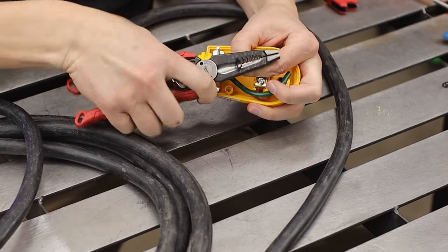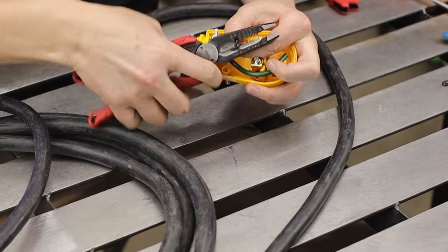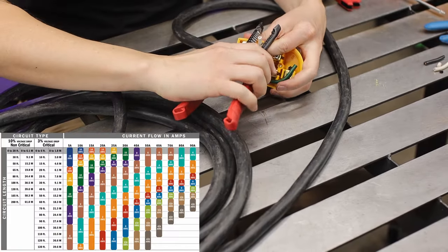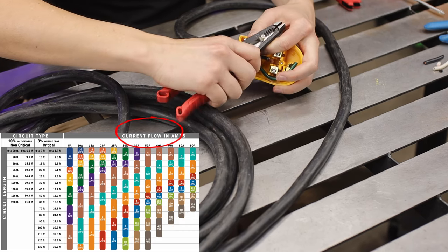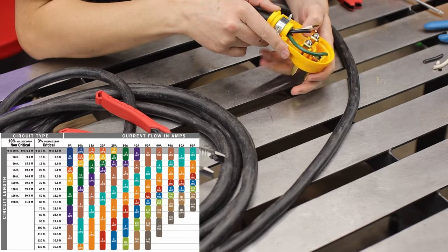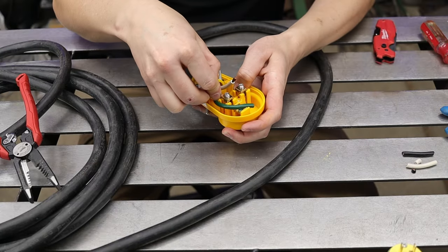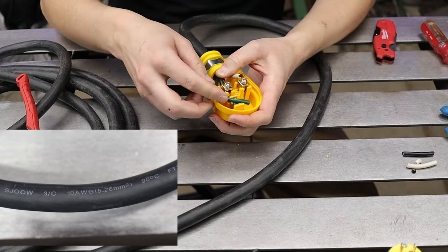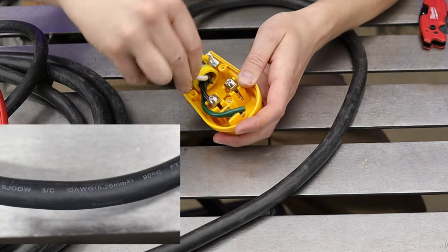Looking up charts online for the correct wire gauge diameter per amp draw, almost every chart will have three things: the wire gauge diameter, the amperage, and the length of the extension cord. With my machine and length, I'm right in the range of about 8 to 10 gauge. I went with 10 because I had it — I found an awesome deal on it.